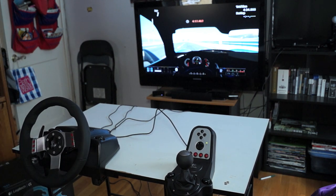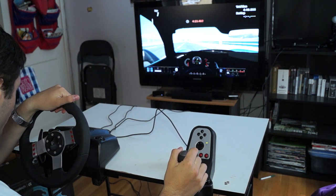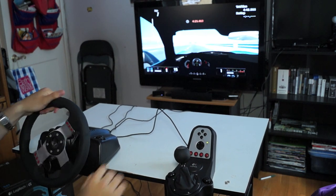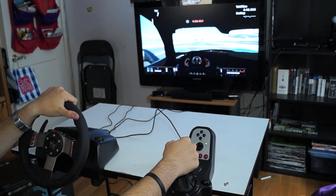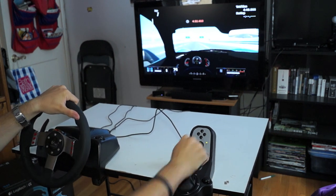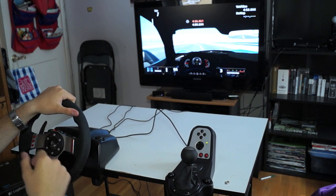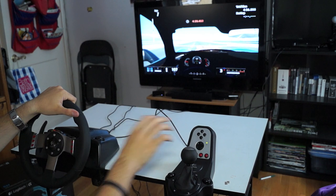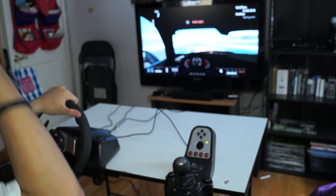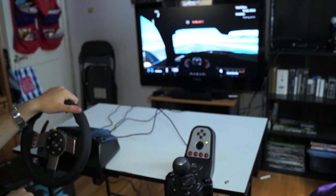This steering wheel is amazing — the quality, the build, the force feedback is strong and realistic. I'll shift into first and then second. You can tell when to shift either by the Gran Turismo 5 on-screen indicator or by the lights on the steering wheel itself, which is a nice add-on because sometimes you're not looking at the TV and these lights are blaring at you.